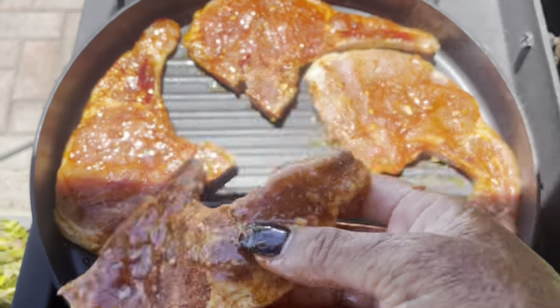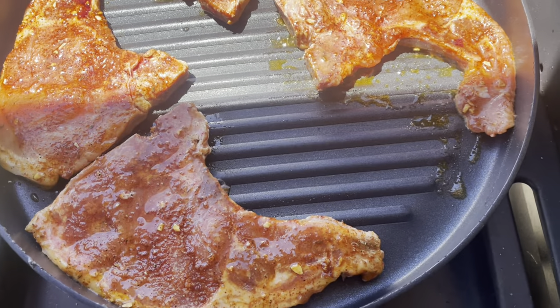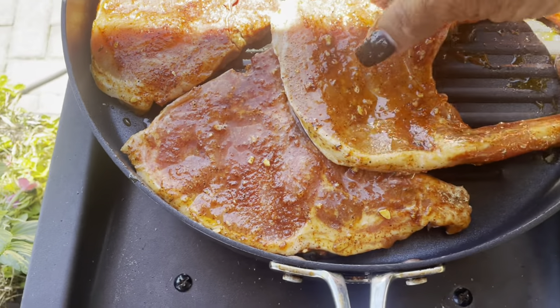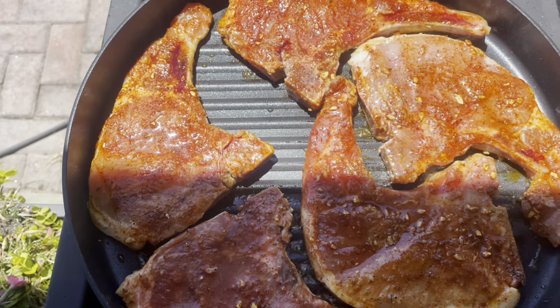Here is some thinly sliced pork chops. I did go ahead and pre-season them. The seasonings I used are smoked paprika, poultry seasoning, a little bit of fresh thyme, and as well some fresh garlic.